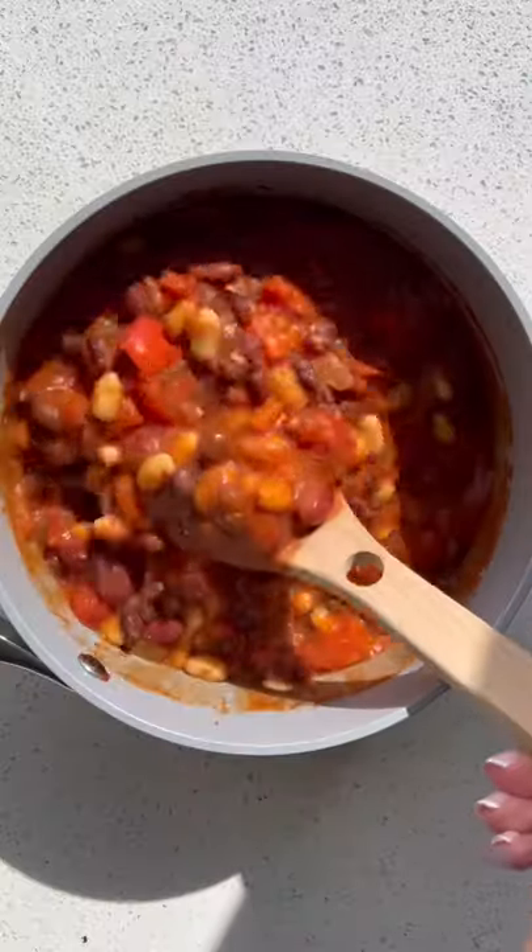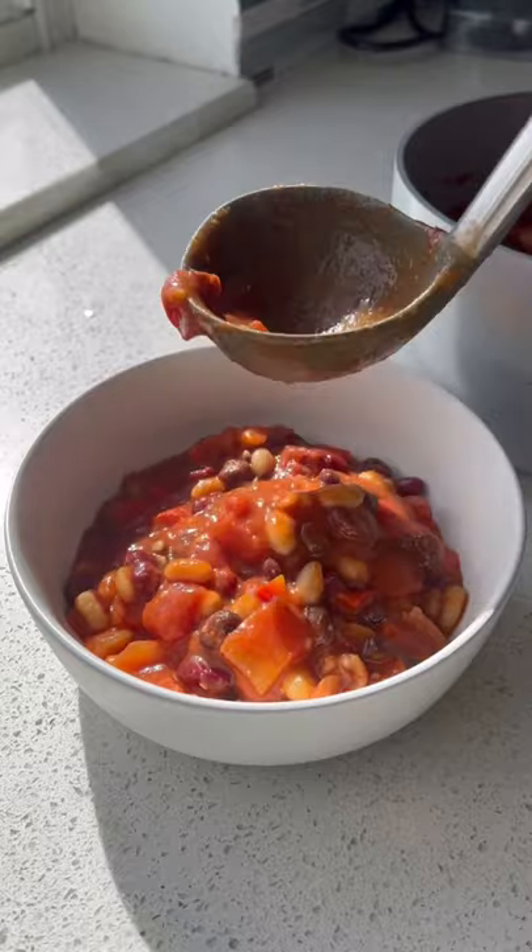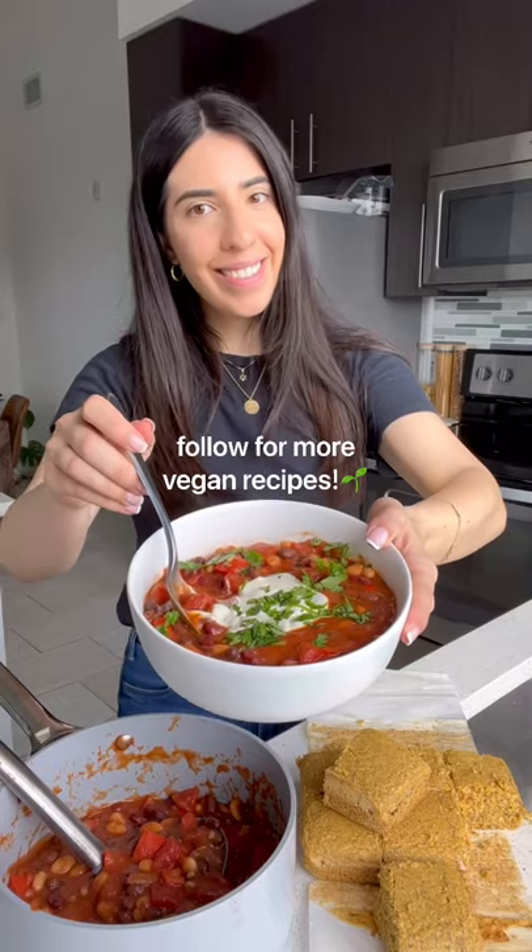In 20 minutes you'll have the best plant-based gluten-free chili. Top with dairy-free sour cream and cilantro. Follow for more vegan recipes!